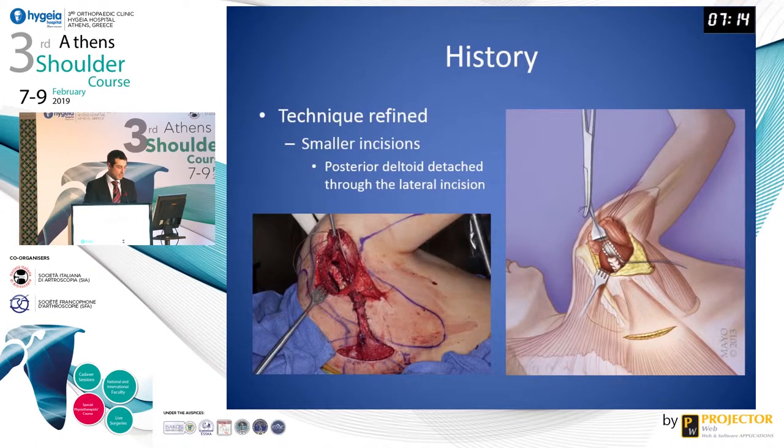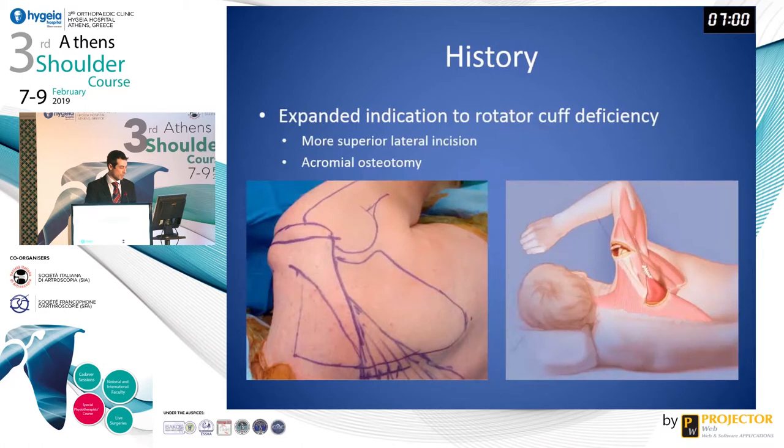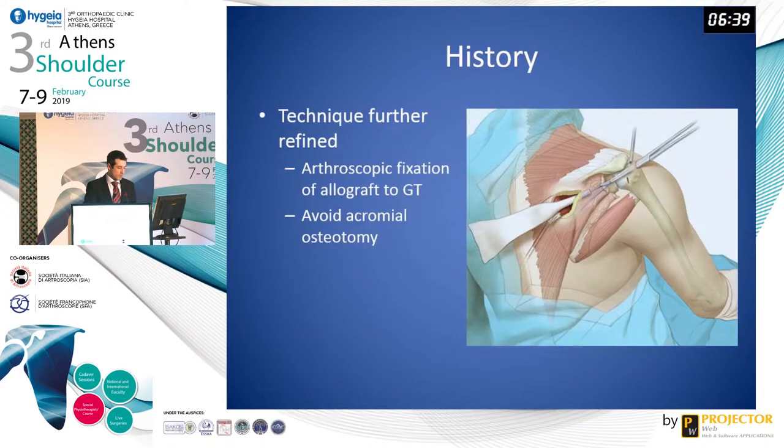Over the past several years, this technique has been refined, first using smaller incisions instead of one large incision. With a more lateral incision, the posterior deltoid can be detached, thus improving exposure to the infraspinatus tendon. The indication was expanded from brachial plexus injury to rotator cuff deficiency. The lateral incision was moved to a more superior location and an acromial osteotomy was incorporated to improve exposure of the greater tuberosity. Further refinement has now been arthroscopic-assisted fixation of the allograft to the greater tuberosity, which avoids the need for acromial osteotomy and a larger lateral incision.